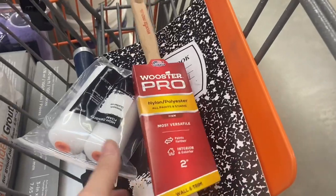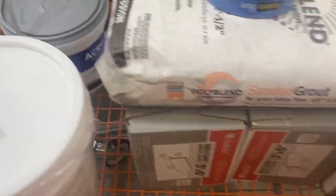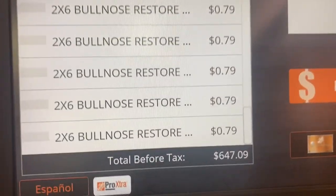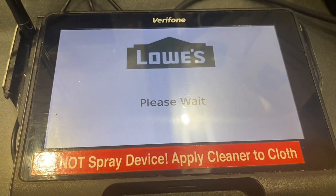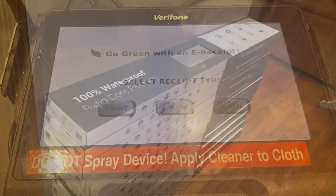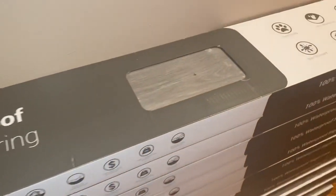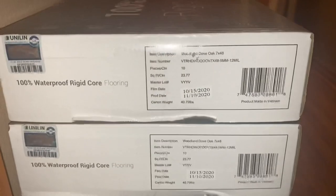We got everything that we needed from Lowe's, Home Depot, and Amazon. I'm not going to lie — I was kind of overwhelmed by the process, but my contractors made it pretty easy. They just came in with a list and we stuck to it. It was pretty easy for me to pick out the floor. I knew I wanted to go with gray flooring and they had it for $1.75 per square foot. I wound up with 12 boxes of that, which cost me about $550 after tax.